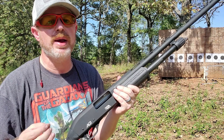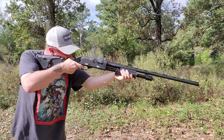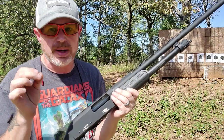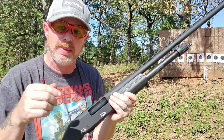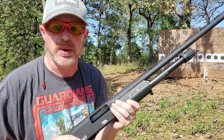So there you go, crew — a first look at the All Generations AG-12 pump shotgun from Rock Island Armory. If you have any questions or just want to continue the conversation, you can do that down in the comments below. Thanks for hanging out, thanks for watching. Until next time, don't forget to chain fire freedom.